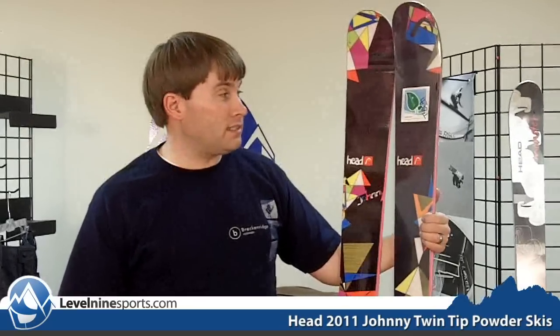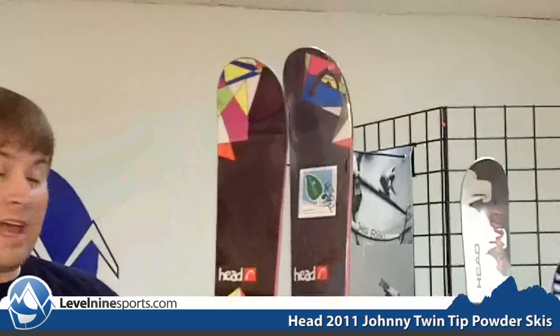Hi, my name is Tyson with Level9Sports.com and today we're talking Head skis. John Lee, who works at Level9, would like to think the skis are named after him, but this is the Head Johnny right here.